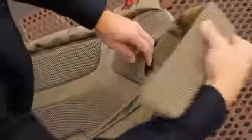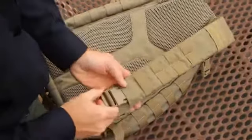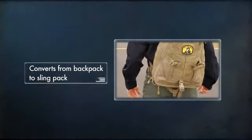It features a fully ambidextrous platform that can also be converted to a traditional backpack. With the ease of a few buckles, the Triab 18 goes from a backpack right back to a sling pack.